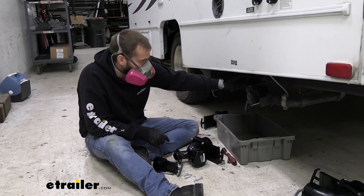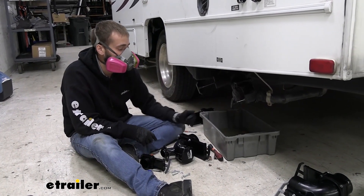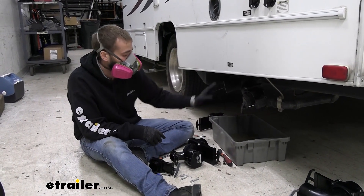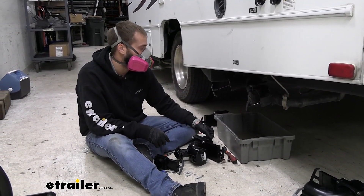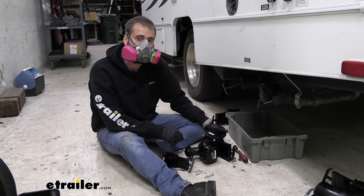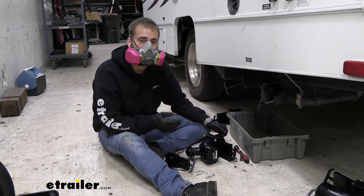I've gone ahead and gotten all of my bolts out. I just have it kind of sitting here with the valves open because there's still some water left in our sewer and it's all coming out right now — I've got that draining out. Definitely doesn't smell the best, so if you still have some water in yours make sure you throw on a respirator and stay safe.